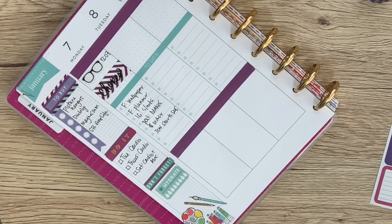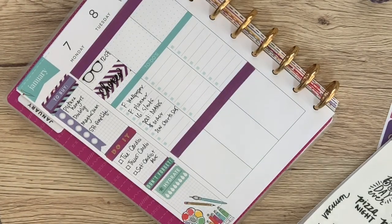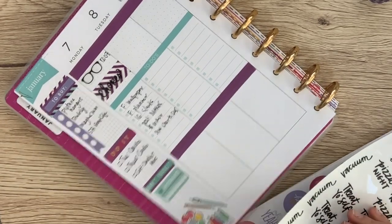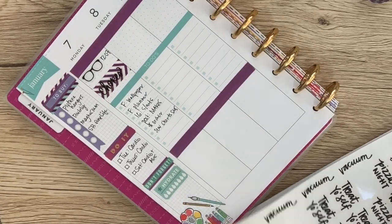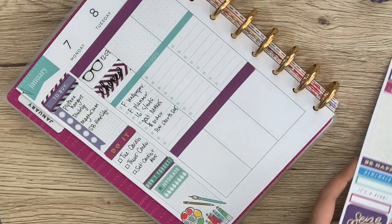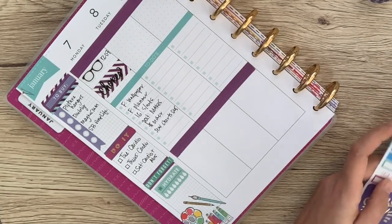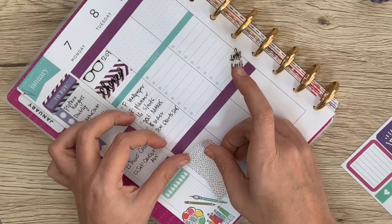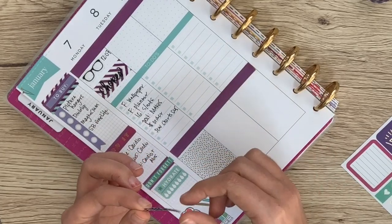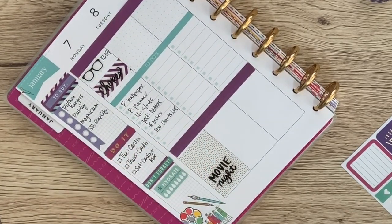And then it's date night! We can do a little movie night — I think we're going to go to the movies. They have a really cool movie theater here where they will serve you actual dinner at the movies, which is pretty cool. So I'm going to pick one of these stickers — maybe the gold one since I've got so much busyness over here. Center it in the box, and then it's movie night. I'll leave a little space up there in case I need to do anything else.